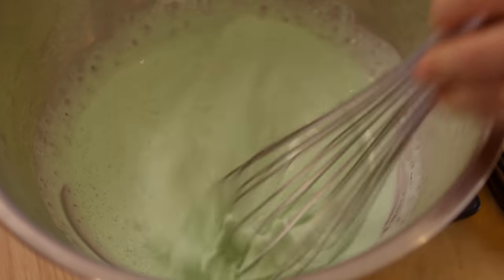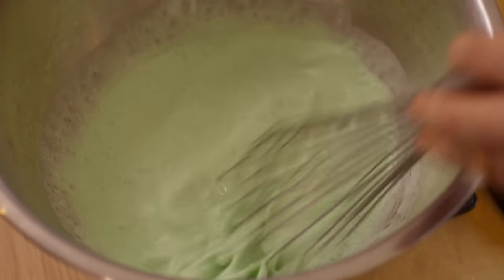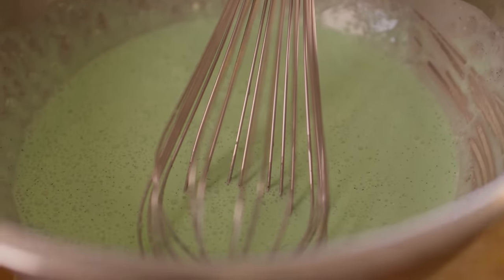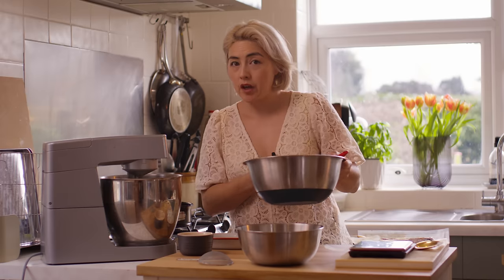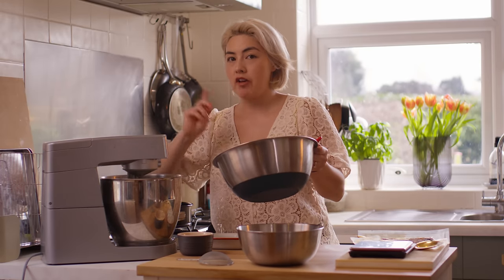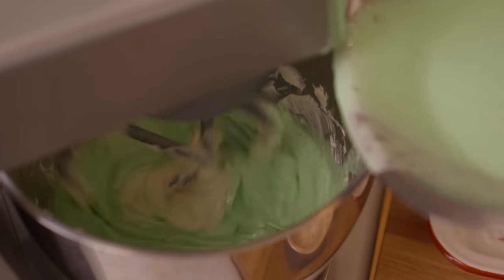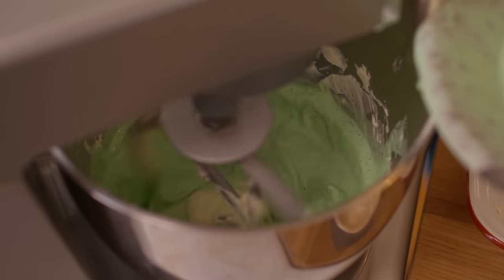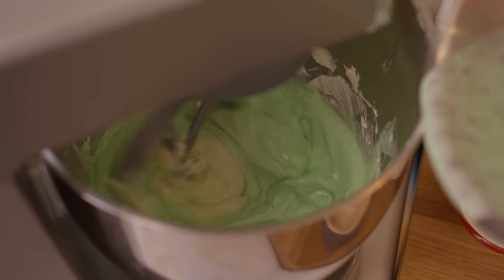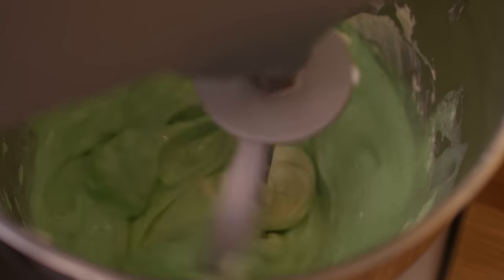I'm not whisking the cream — I'm just incorporating all those flavorings together. Look at that. I'm going to add a little bit of this pandan cream mixture into the cream cheese and stir it in, then I'll add in the rest. I haven't got this on a fast speed because I don't want to over-whisk that cream. See all those little dots? Those are vanilla seeds.